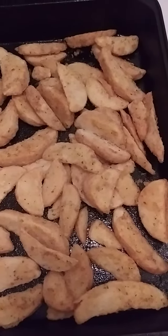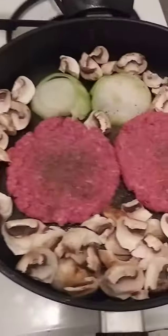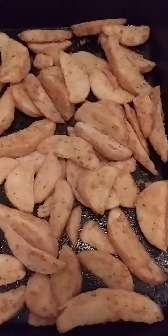Welcome to Cook A Jam episode number 463. Tonight I'm cooking Potato Wedges, Hamburgers with Mushroom and Onions. This is going to be a continued video. Like, Subscribe, Follow.